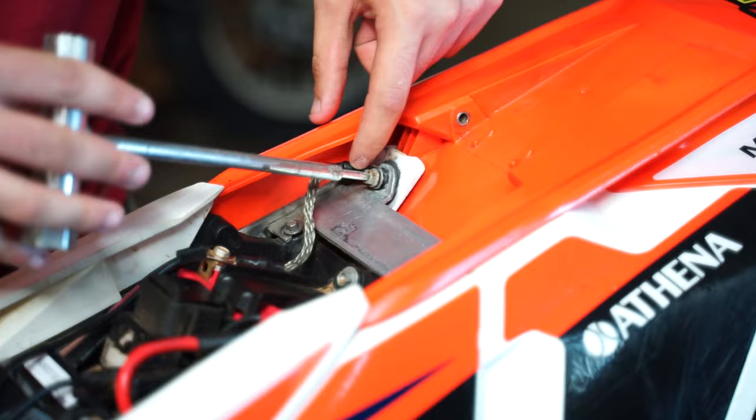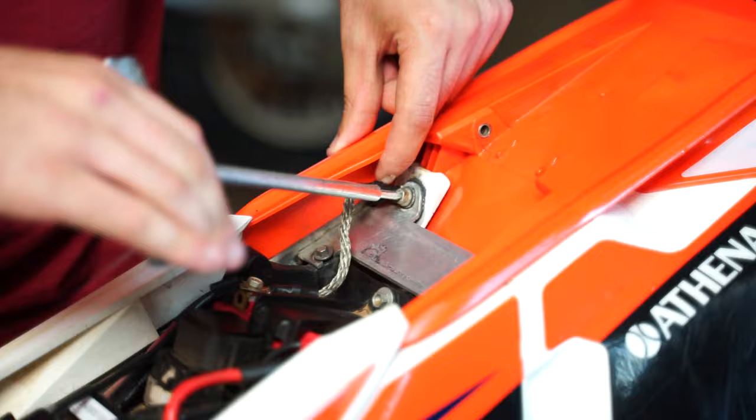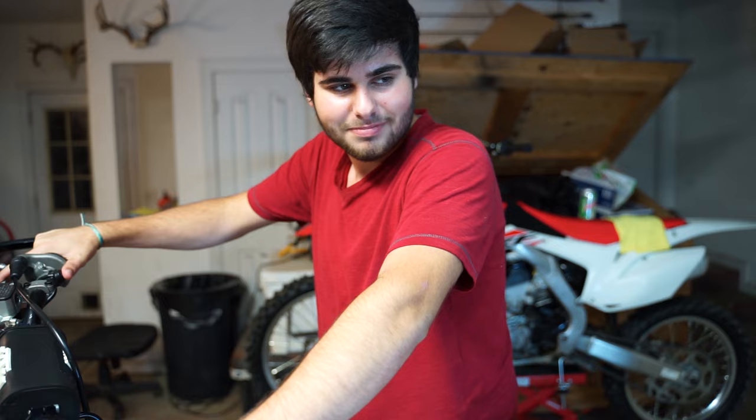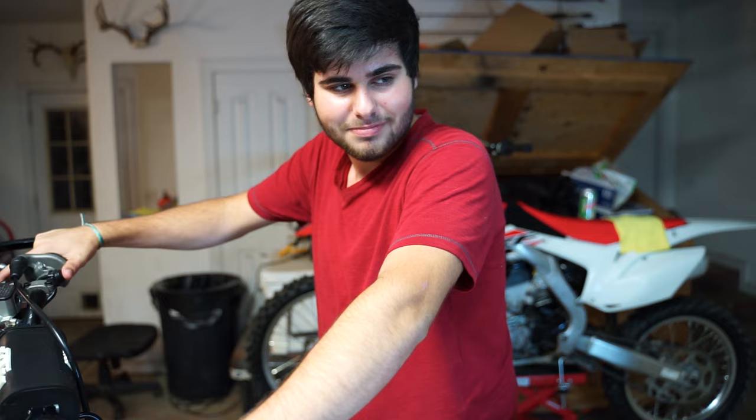I'm gonna screw that back down in there like that. Tighten her down. The moment of truth. That wasn't supposed to happen. Anyway, I'll fix this later. I gotta go. So if you guys are having problems with your starters on your 250 XCW, rerun your ground wire — trust me.